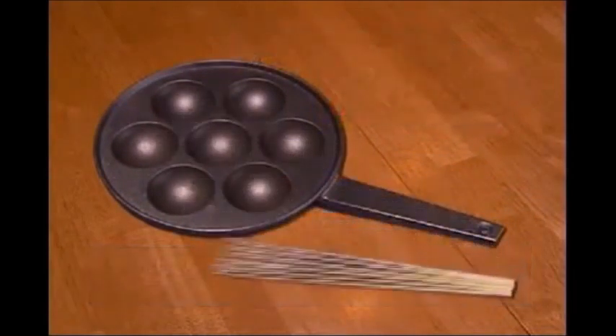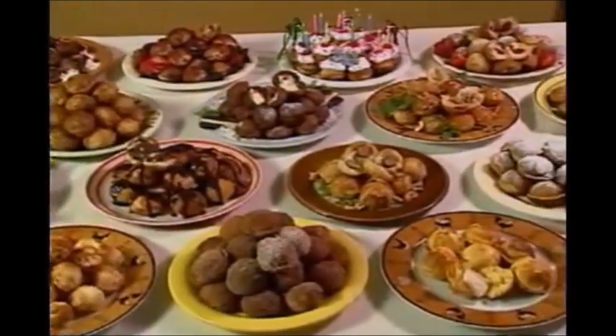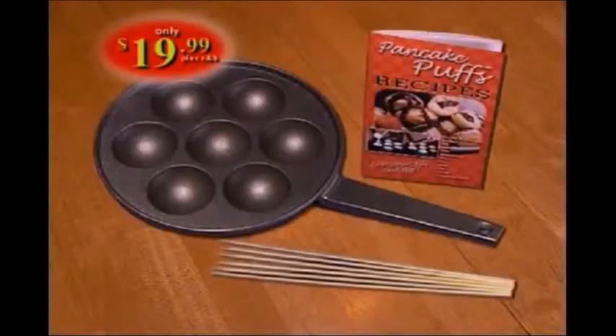Call now to order the amazing Pancake Puff Pan, and we'll include a set of flipping sticks and the quick and easy recipe book so you can make all of these tasty treats and more, all for only $19.99 plus shipping and handling.